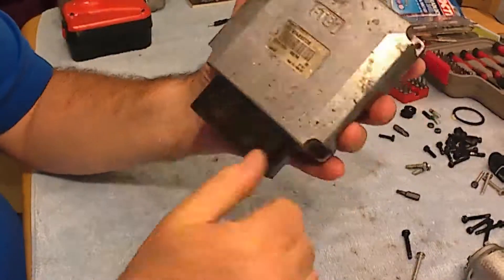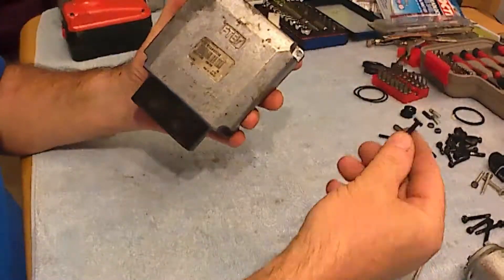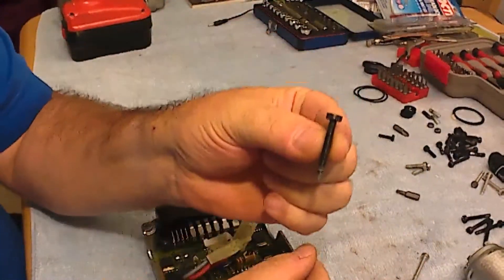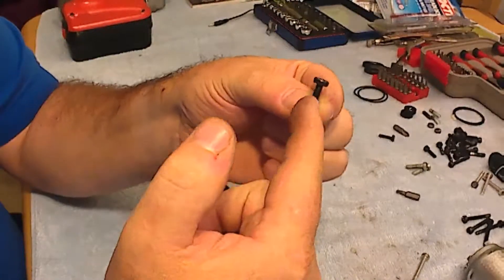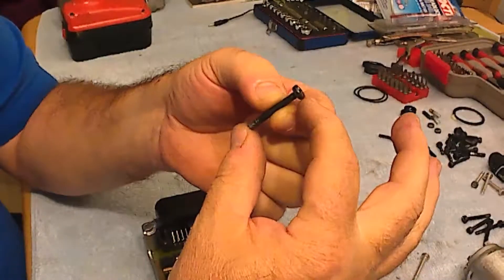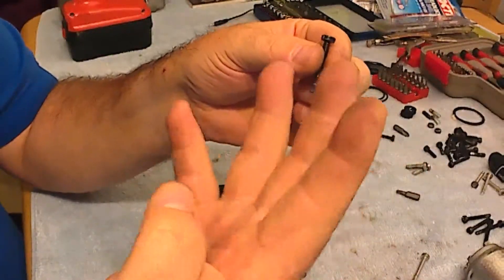For the case, you'll need four bolts. This is the bolt from the case and they are M4 — metric 4 — and the length is 30 millimeters. You need four of them.